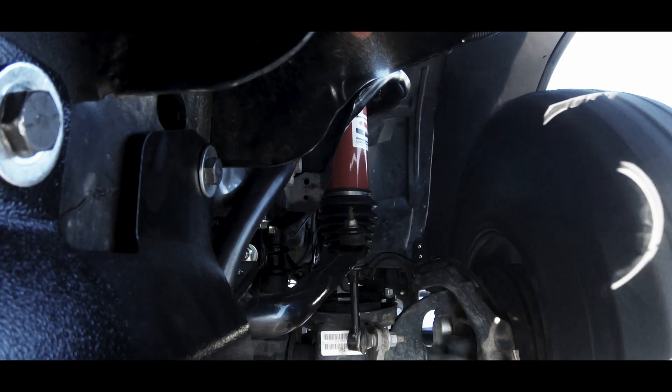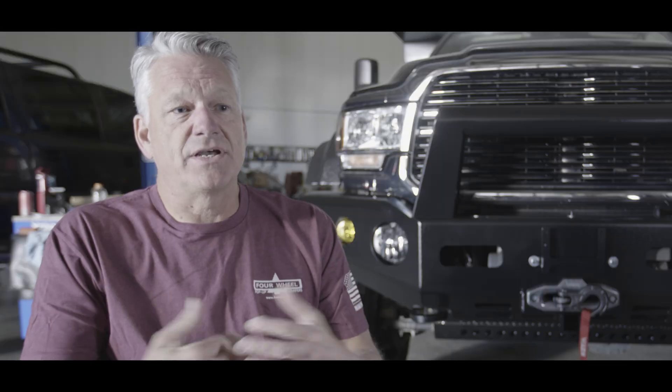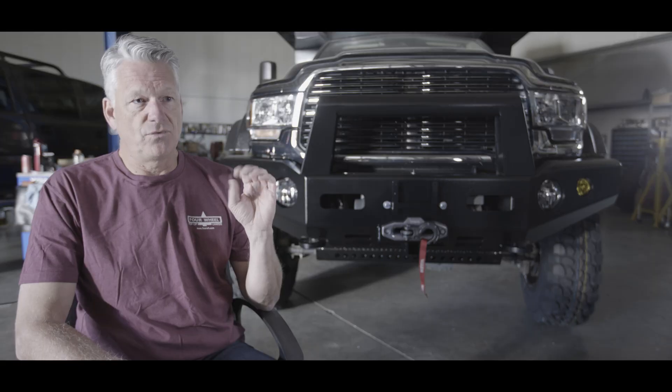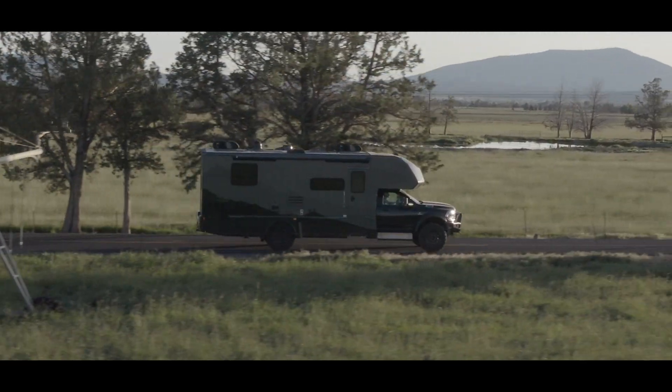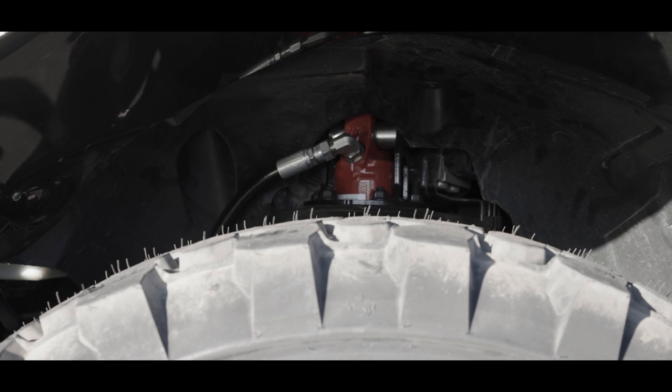It can increase the spring rate five times — five times stiffer in 40 milliseconds — which makes it a smart suspension. And if you think about the rest of the vehicle, the whole entire vehicle is controlled by computer. We saw the need for a two-stage spring system so that the truck drove well empty as well as loaded, so that's two different spring scenarios. I was out looking for different spring rate options and came across Liquid Spring, talked to them a little bit.